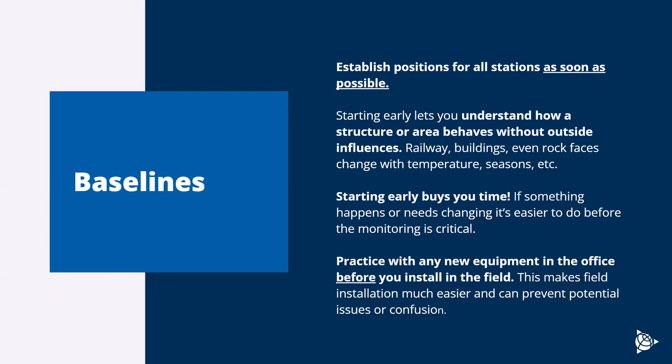It's worth mentioning baselines — establishing positions for all your stations as soon as possible. This lets you track two weeks' worth of data to get a good starting coordinate, but it also lets you understand the structural or natural variation in whatever you're measuring. Everything is going to move due to outside forces — whether the weather, temperature, tides, wind, or season — so measuring early and understanding how things behave is really important for explaining the data. Starting early also buys you time in case changes need to be made. With every project, you can plan as much as you want, but when you get on site there's always something that changes — having the ability to react and adapt without pressure can save the project, save time, and save a lot of stress.